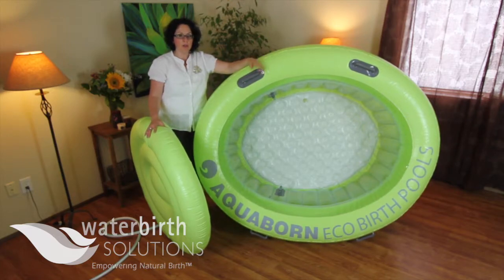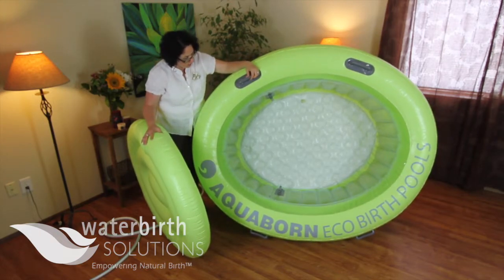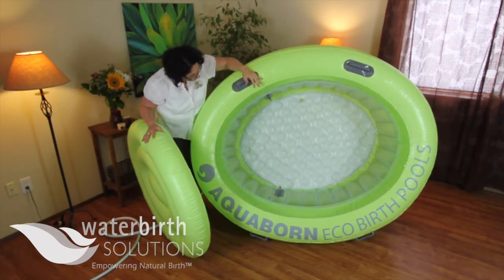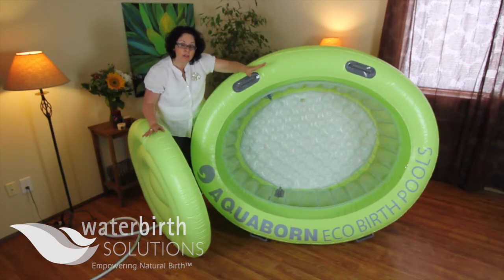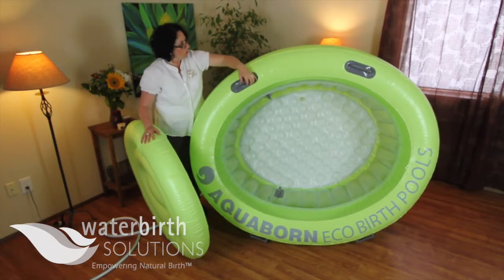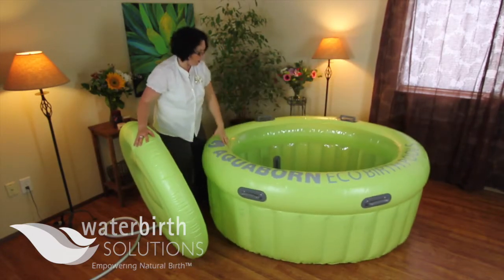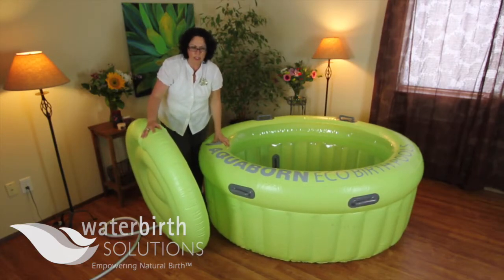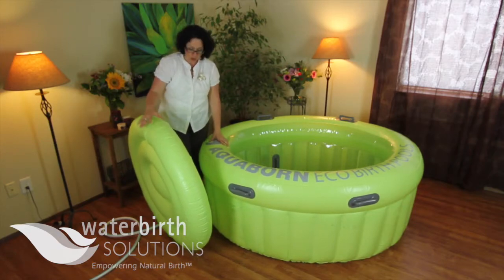Hi, this is Marla Althaus with Water Birth Solutions. I'm showing you a completely filled Aqua Born pool — we've inflated it and left it sit overnight. I wanted to mention that oftentimes the floor may not appear like it's full, however it is, and once you put water in there it's going to even out and be very cushy and comfortable. In the morning your pool should be very firm, roughly as firm as it was the night before. You can always top it off if needed, as cool air can sometimes cause a little shrinkage.